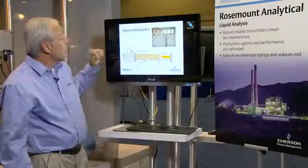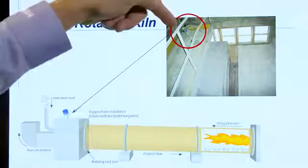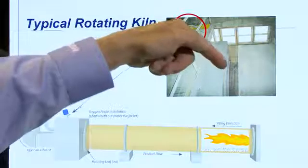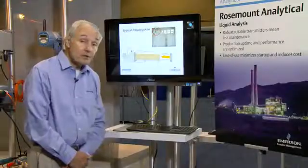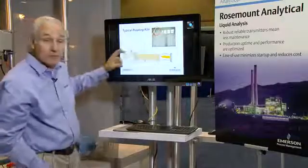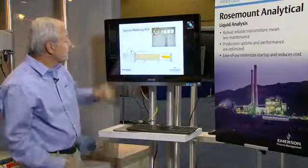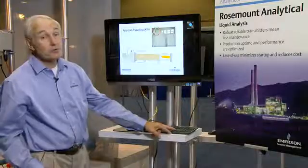For measuring oxygen in this kiln, many times people will take an analyzer such as this — a long one — and extend it all the way into the kiln. And other times they'll put it just into the core of the flue gas coming out of the kiln. One of the challenges in a kiln is that since it's rotating, we have air that gets sucked into the kiln at both ends where it rotates. They use leaf seals to prevent this biasing of the O2 measurement upwards.